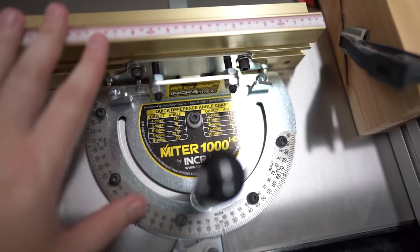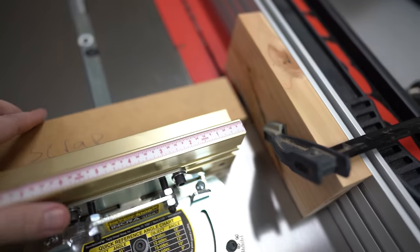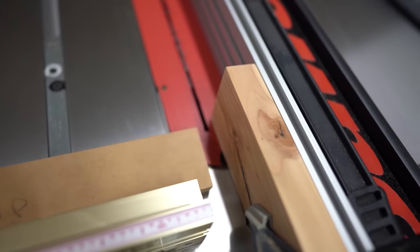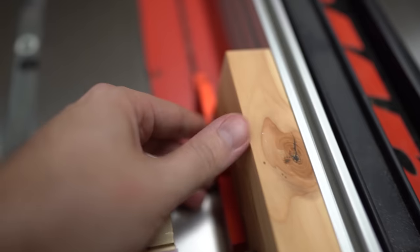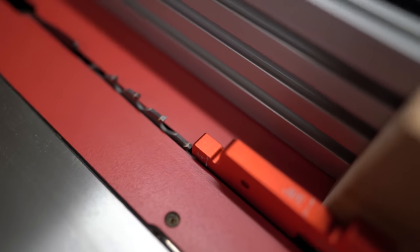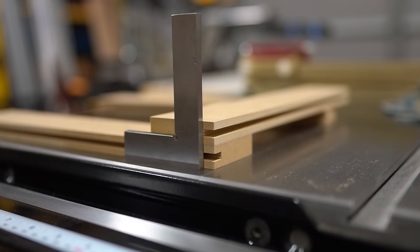I'm going to be using my Incra 1000 HD miter gauge. I'm using a stop block and setting this up for the three-eighths inch dado that we cut earlier so that the tenon we're cutting will fit into that three-eighths inch mortise or groove. I'd suggest cutting short on this and then sneaking up on the perfect depth for what's basically going to be a tenon on the edge of the rail.